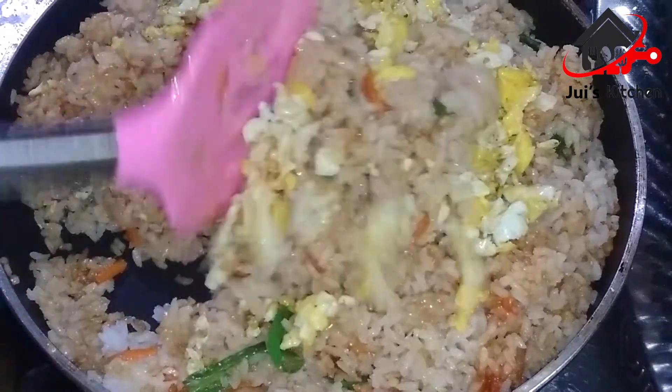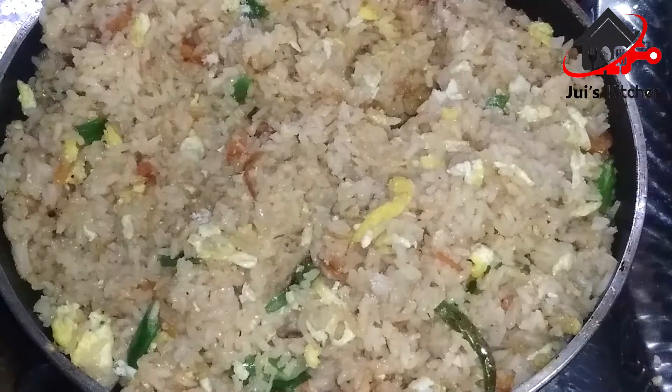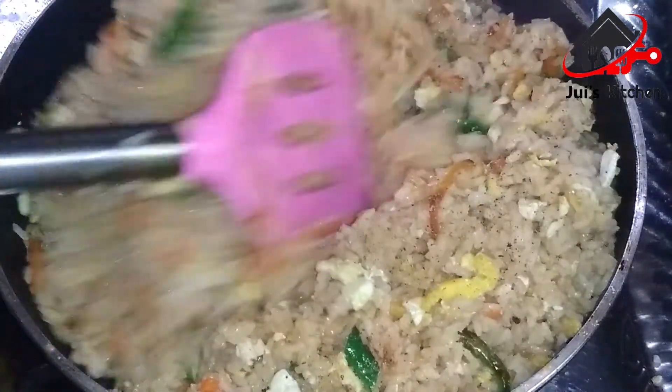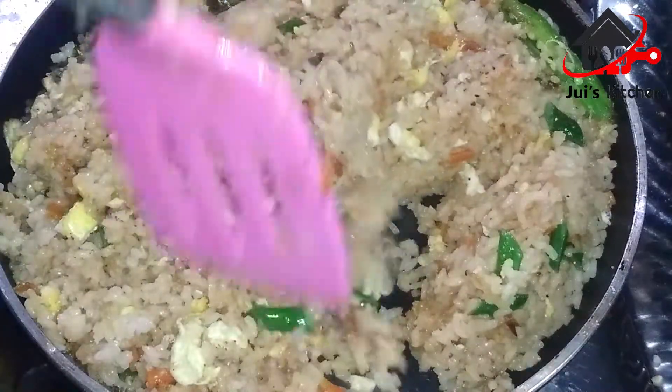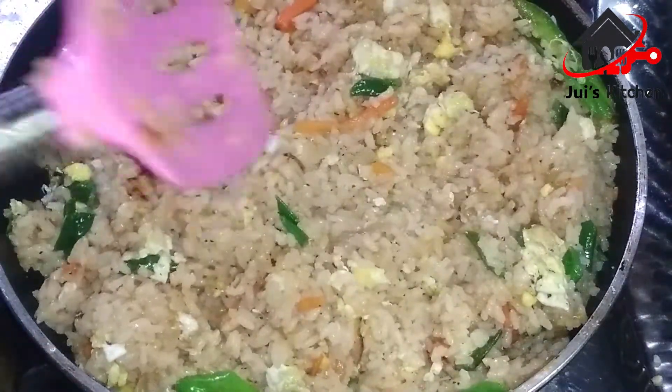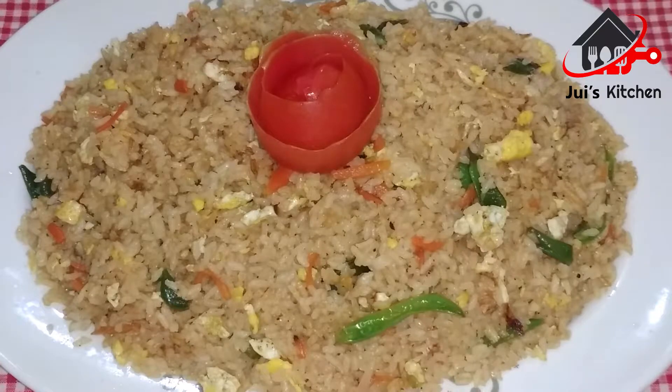Now take the bell pepper, squeeze it, and put it in a hot pot in the middle. Remove the bell pepper, then add it back and fry it. Then take it out and put it on the table to serve.